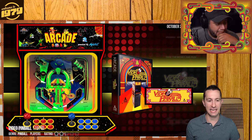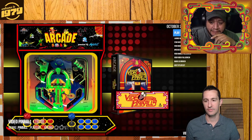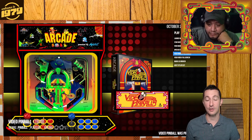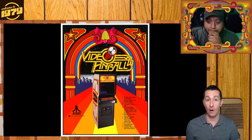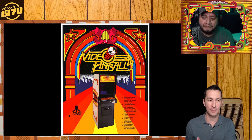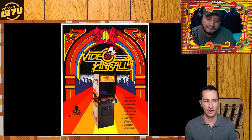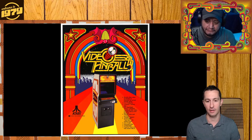Moving on to our next game. This is Video Pinball in the arcades. Since the early 70s, we've seen Video Pinball. I don't know why, because pinball already made arcades. Why would you want to turn a video game into a pinball when there's already pinball in the arcades? But here's the artwork. This is Atari Video Pinball.